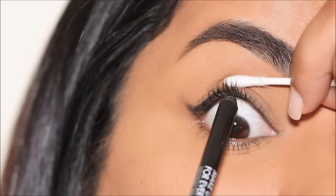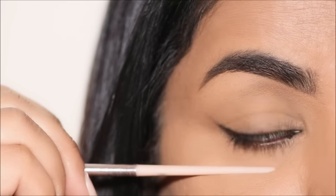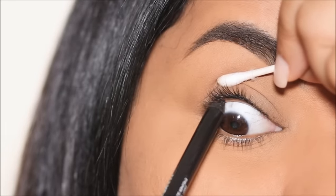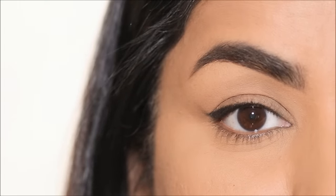You might be making this one simple silly mistake that transfers and smudges your eye pencil when you tightline. Here's the same eye pencil, and I'm going to tightline it my way. This time I'm going to blink, and no matter how much I blink, this is not going to transfer or smudge. I can't wait to show you how.